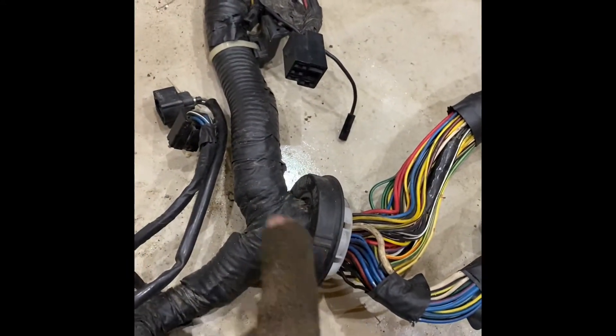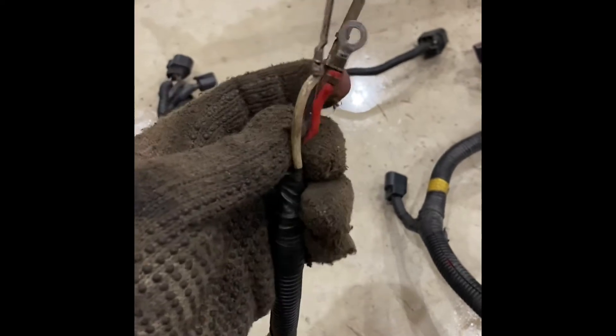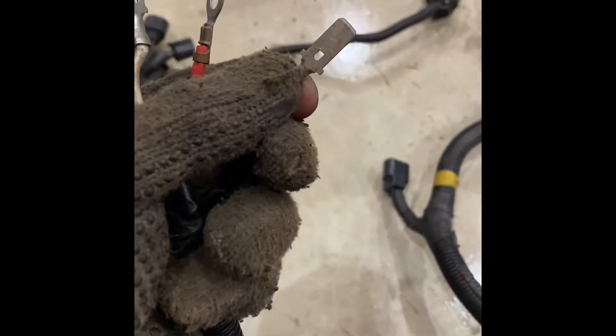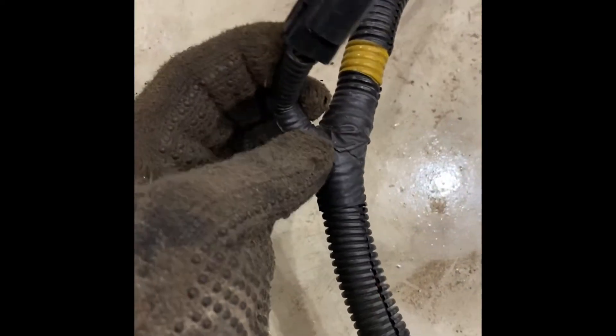The black with red wire cruises down the harness, and here is the bulkhead connector where it goes through the firewall. You come up here to this point — this used to go to some fuses; I think it was actually attached to the battery. You can see the black with red wire right here, and this is the same black with red that goes into the MPI relay.